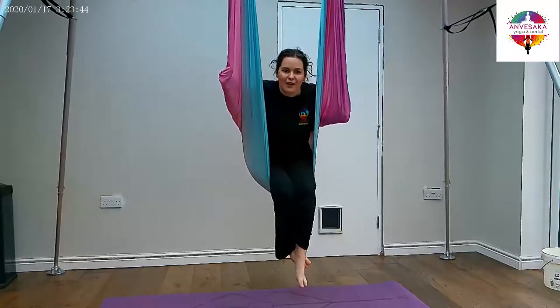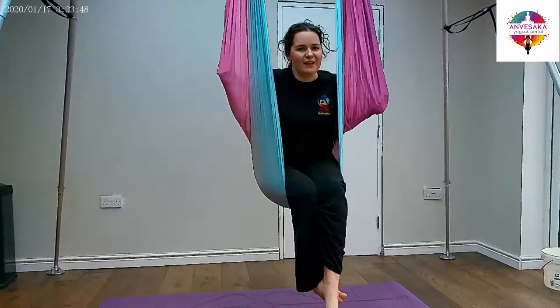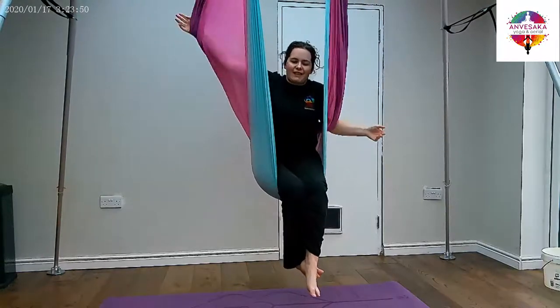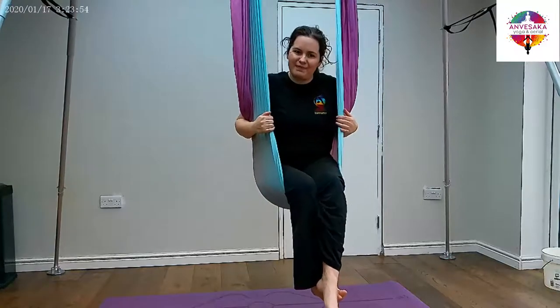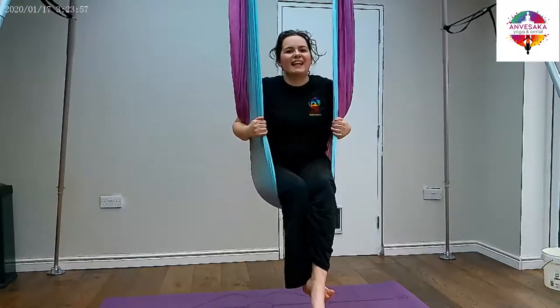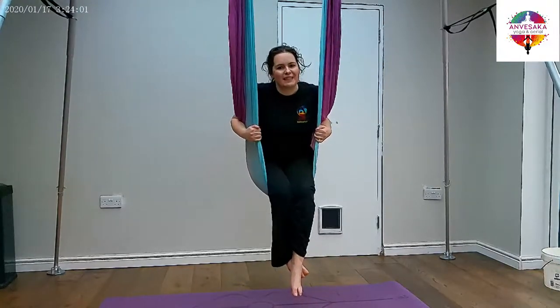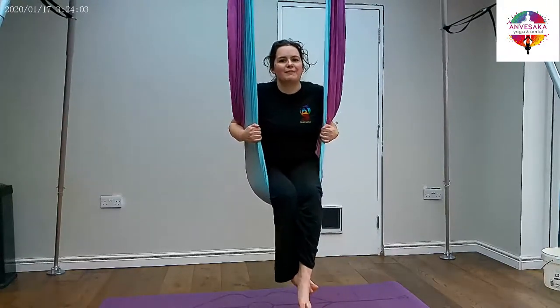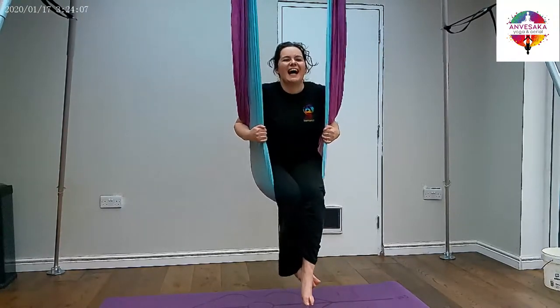Give both of those a go. I hope that the cheat version works for you if that is a pose that you've struggled with for a while. It's a lovely way of entering the fabric and it's great if you start to put poses together into a choreographed routine. If you haven't joined us before, please give us a like and a follow below — it means the world to us. We have three poses a week coming out on the channel, so there's bound to be something new even for our most experienced aerialists. Have a great day.